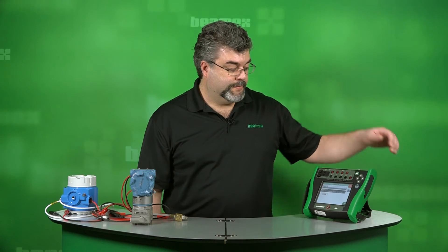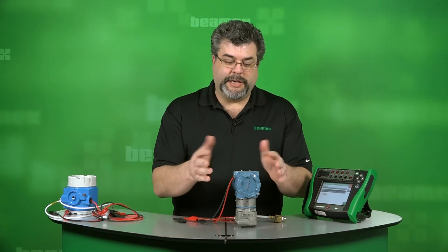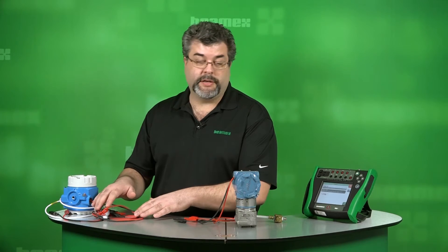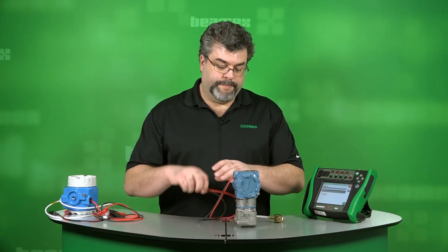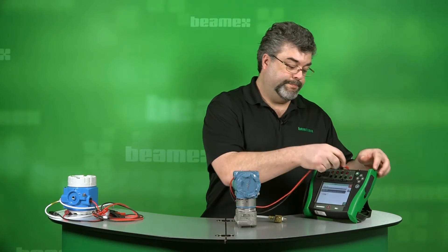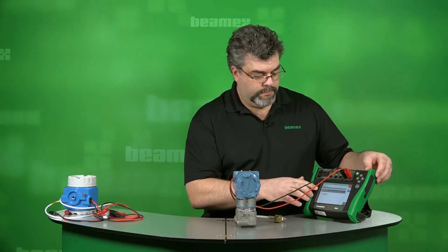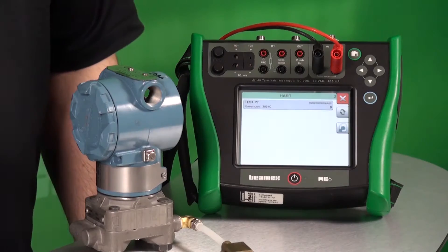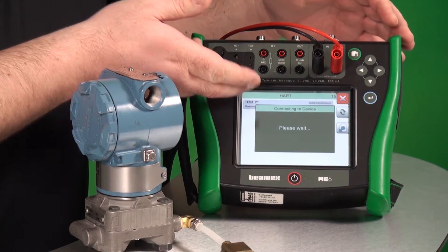Now let's make a connection. If we connect HART, let's hook up this pressure transmitter. We actually have a HART transmitter that's pressure, a Profibus temperature transmitter, and a Foundation Fieldbus temperature transmitter. I'm new with this — I don't know where to hook up. I look, here's where I connect, and press check. The communicator has started. It's found our device, which is actually called TestPT. This happens to be a Rosemount 3051C. We just press on it to enter the DD structure.